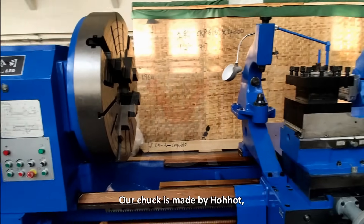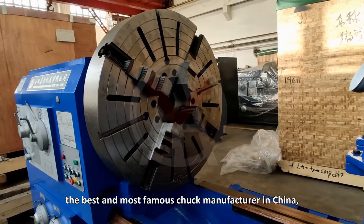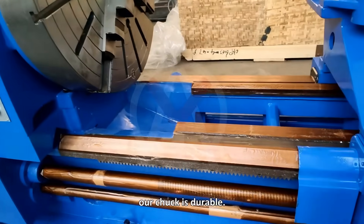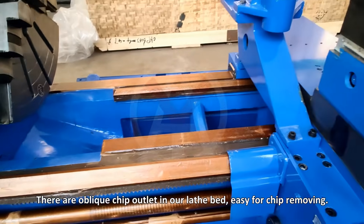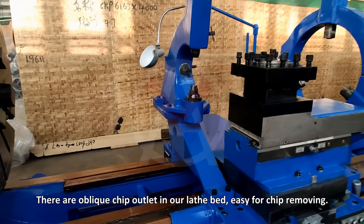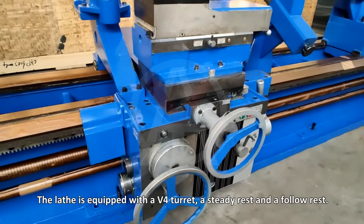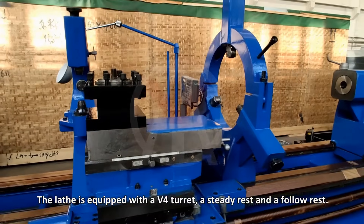Our track is made by Ho-Haw, the best and most famous track manufacturer in China. Our track is durable. There are oblique chip outlets in our lathe bed, making chip removing easy. The lathe is equipped with a V4 turret, a steady rest, and a follow rest.